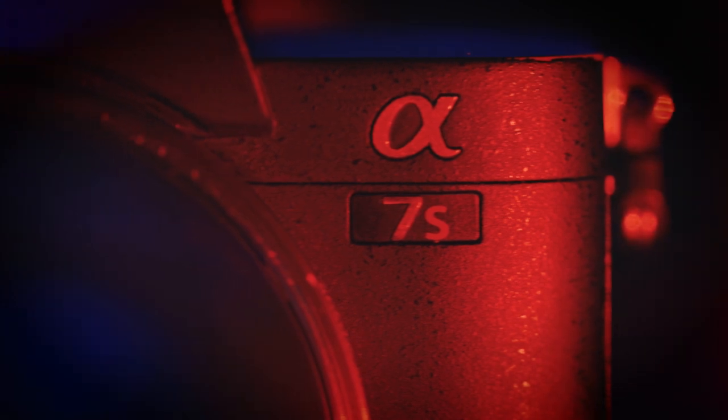What's up guys, my name is Mark, and I shoot all of my vintage lenses on a full-frame Sony mirrorless camera, as well as my Canon C100 Mark II.